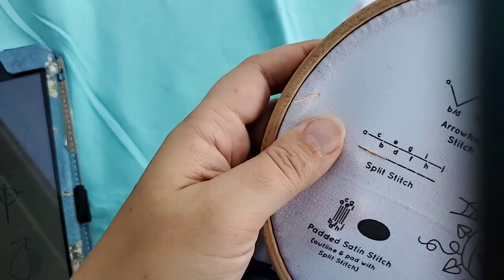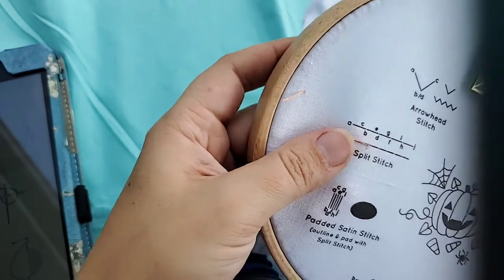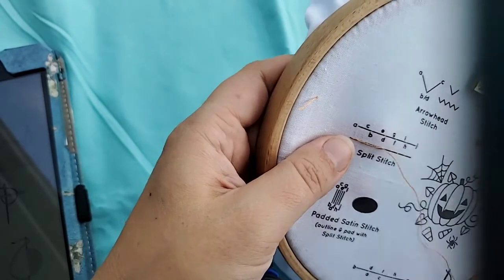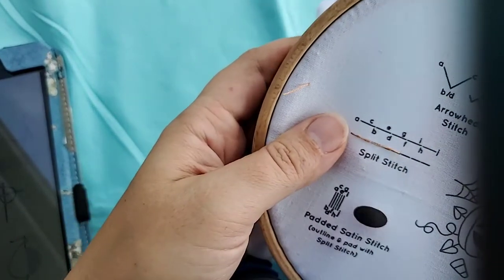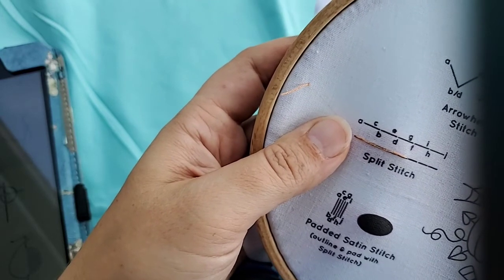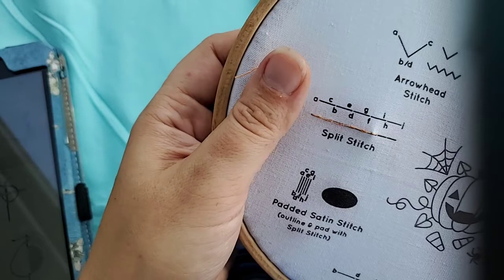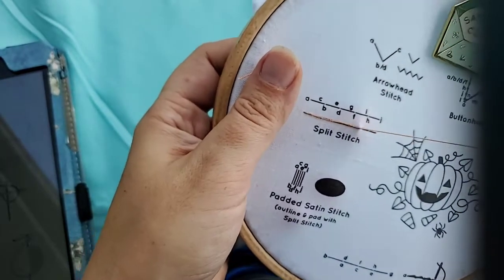Once you bring this through, you go ahead and bring it down at D, which is the next one. Then you split it again - go about the same length away and try to split your thread as evenly as you can. It's a little difficult when you're practicing with only one strand. You just keep going and going, practicing your split stitch. It looks a lot better when you have shorter stitches. I love that she has these little practice sections with an abbreviated set of instructions on the sampler cloth.